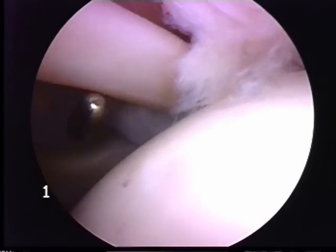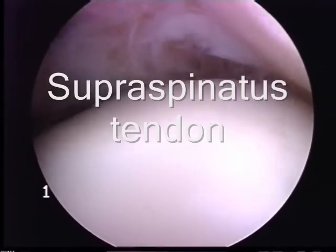This is the humeral head, or the ball, and above it is the supraspinatus tendon — another part of the rotator cuff — which shows some fraying.